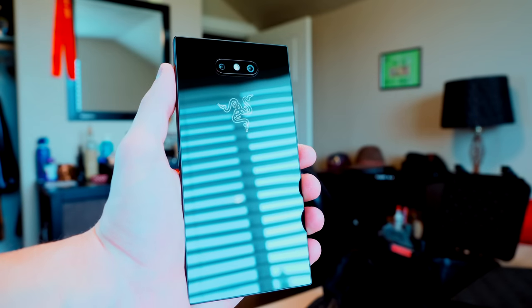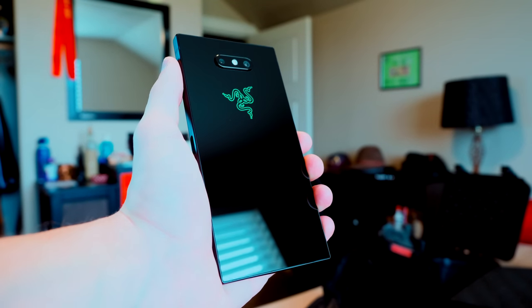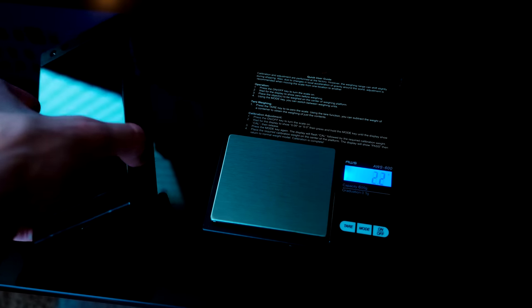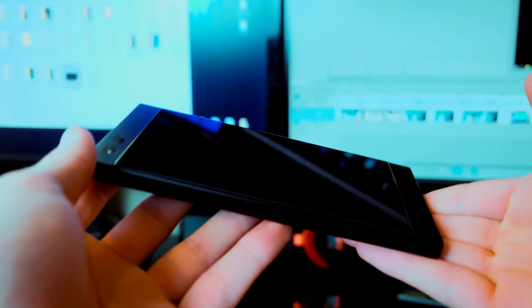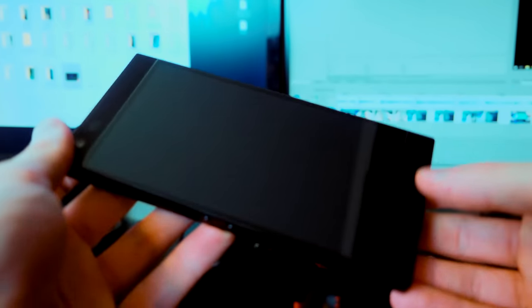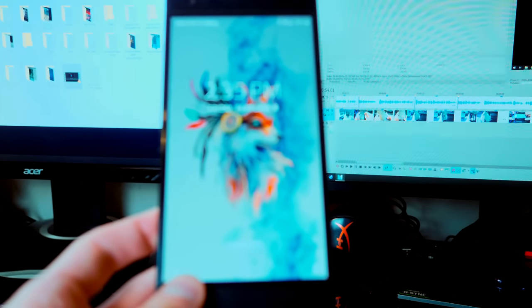The glass back also gives the Razer Phone 2 a much better look and feel that many of my friends have remarked on. The phone is very heavy, which is going to depend on the person, but I like a heavy phone. It makes me feel like I put my money into a quality piece of tech, and it feels like it would survive a pretty good hit — substantial, which I also liked about the first Razer phone.